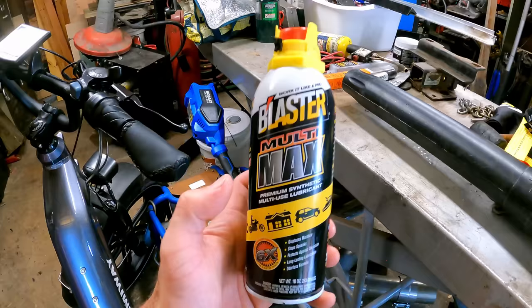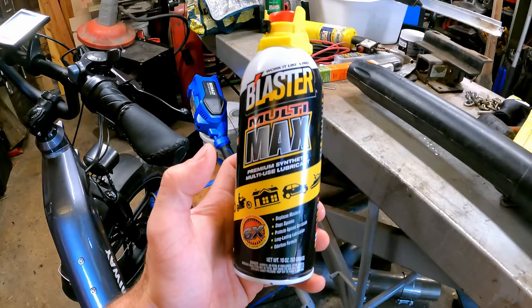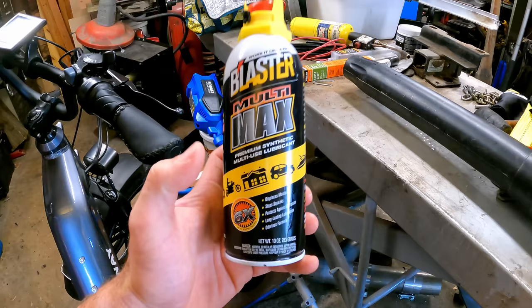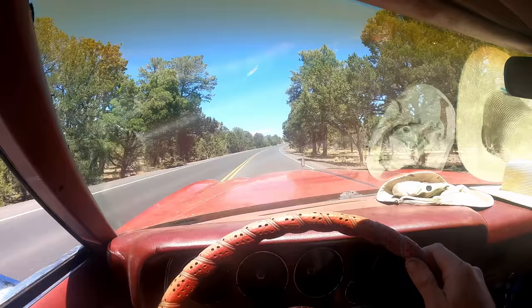I want to take a quick minute and thank a sponsor of this channel, Blaster, for helping make videos like this possible. We got a little giveaway, and I also want to mention their Multimax lubricant — we used the heck out of this stuff on the trip. It's a premium synthetic multi-use lubricant that displaces moisture, stops squeaks, protects against corrosion, provides long-lasting lubrication, and it's odorless — really just an all-in-one, and it comes with their ProStraw. Check these guys out if you don't already use Blaster products. For the giveaway: drop any comment below — you've got to be in the USA — and I'll pick three random people to send a shirt and maybe a can of the Multimax lubricant too.